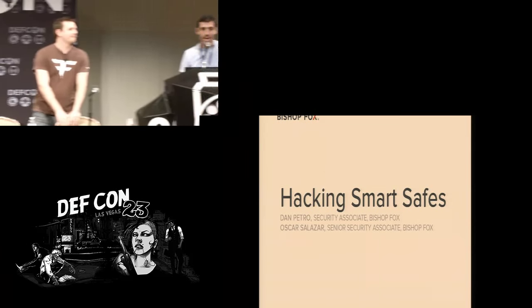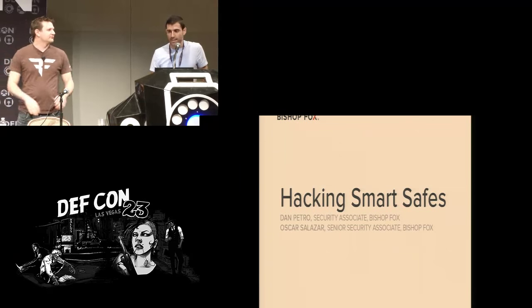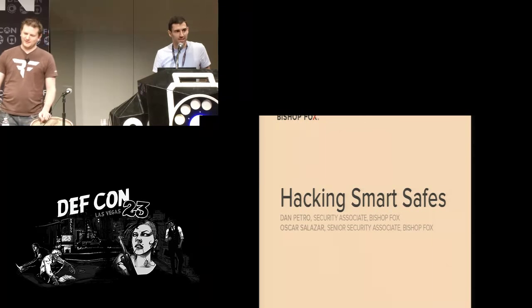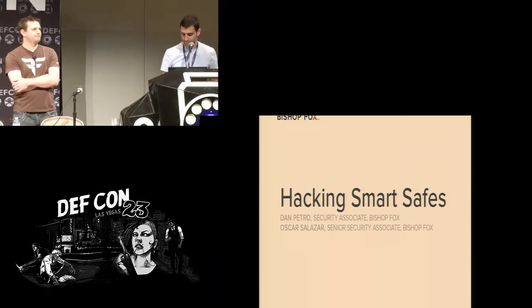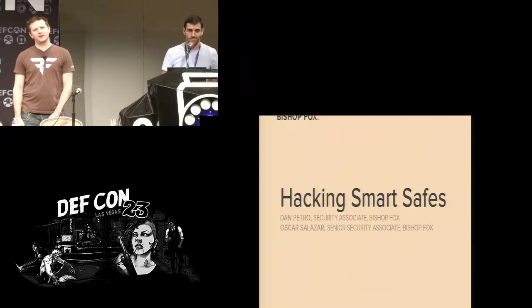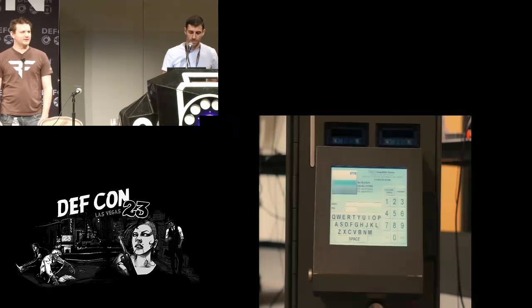We're going to be talking about hacking smart safes today. I've said the words 'safe hacking' before and people are always like, what are you talking about? Are you talking about practicing safe hacking? Not related to that whatsoever. These are physical safes that have smart devices on them. I'm Dan Petro, this is Oscar. At Bishop Fox we do pen testing for a number of things, including these sorts of Internet of Things devices.